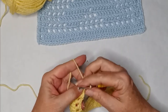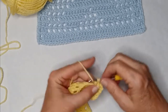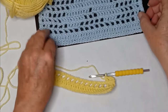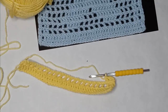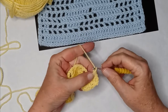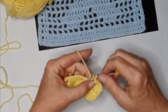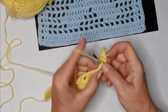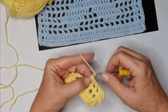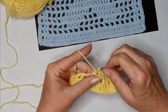We're going to chain two — our turning chain is always a chain two — and make two double crochets. According to my square, which is my map, I need four blank spaces. So I'm going to chain one, skip, come over to the top of the double crochet, and do a double crochet — and repeat that four times to give me my four empty boxes.